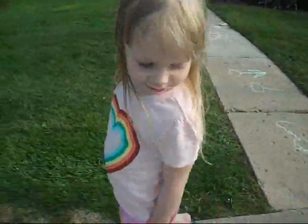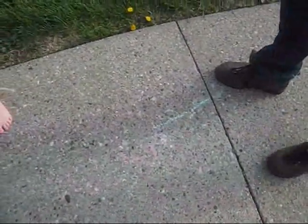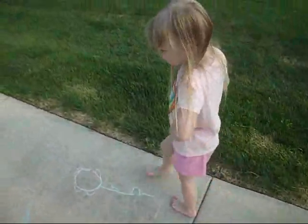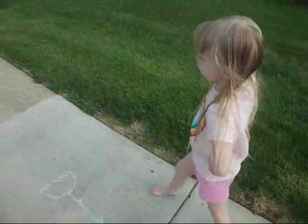I'll show you something else this way. Come on, right here. Look — here's another flower, and here's another tulip I did, and here's another flower. Here's another tulip, and here's a little line. Another line.